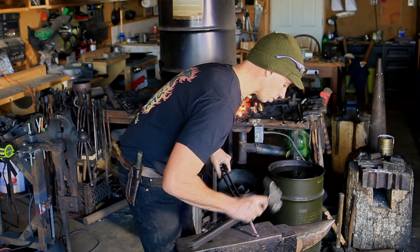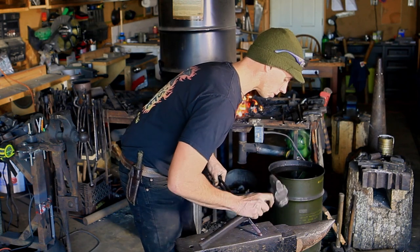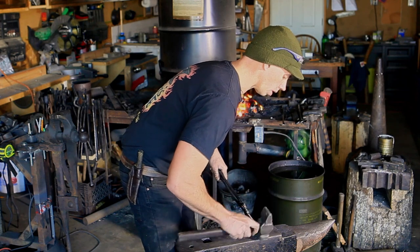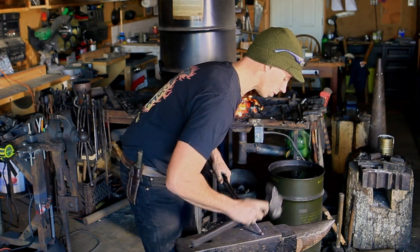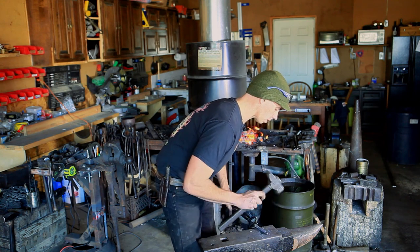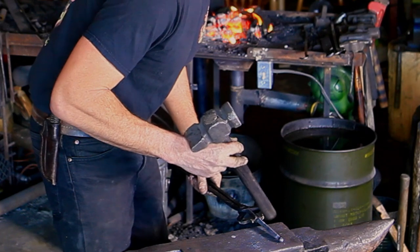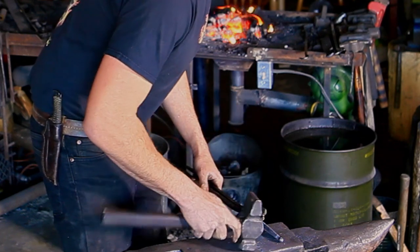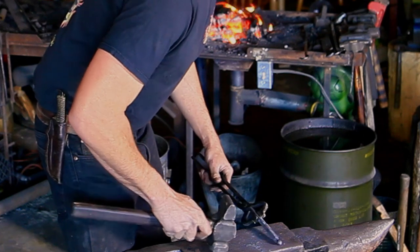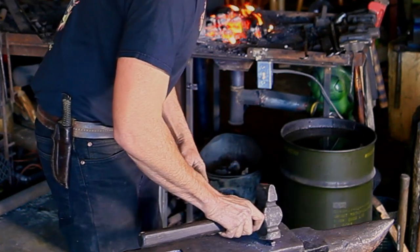If you develop any cold shots, it's really not a big deal on this ball — you can just forge them in, and if you really want to close them up you can take a welding heat in the forge and weld it all together. It's not really structural. Before I draw this section out I'm going to flip it around and make the ball on the other end, just because of how I'm holding my tongs. So we're going to go back to the forge and take another heat.